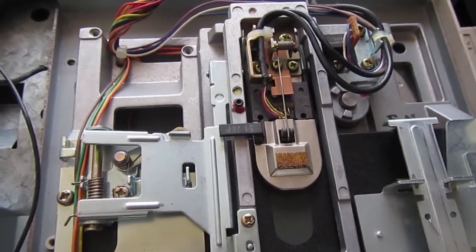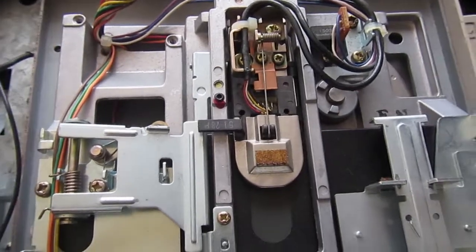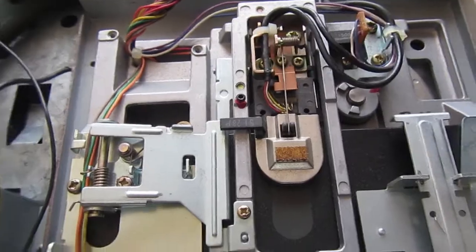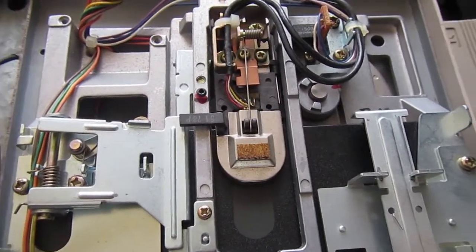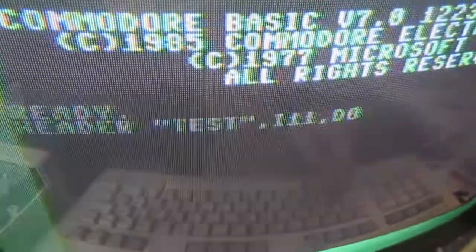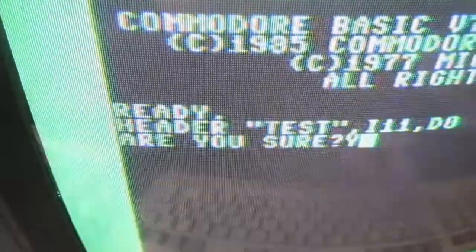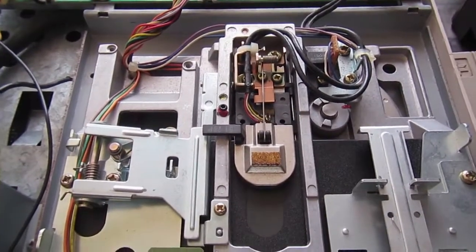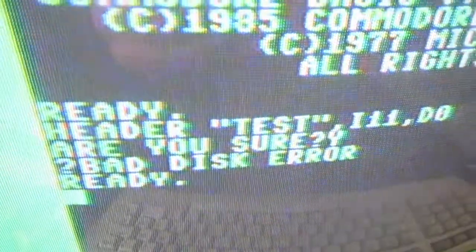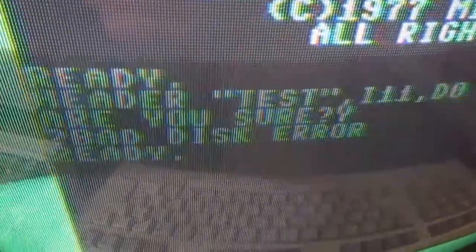After reassembly and checking, this drive is still very marginal — sometimes it reads and writes disks fine, but sometimes it doesn't even start formatting the disk. Let's try: it doesn't even step from the first track and always gives an error.